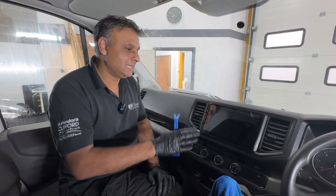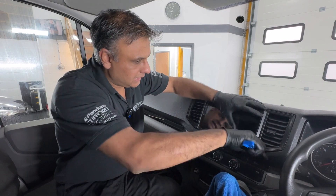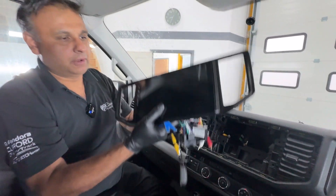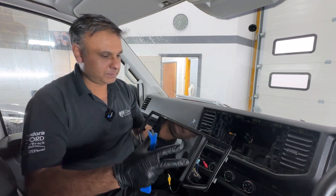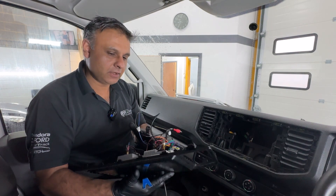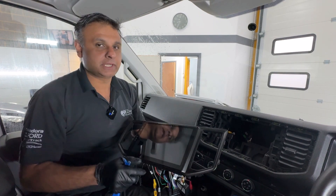So what we're going to do is take this out completely and fit a branded Alpine stereo. I must admit the way they've developed and designed it is actually quite nice — it looks all flush and is nice — but unfortunately the software is really not up to it, so hence why the customer wants this removed and a new stereo put in.